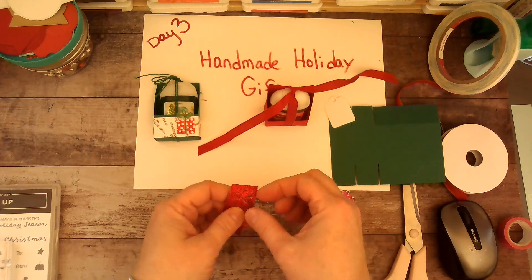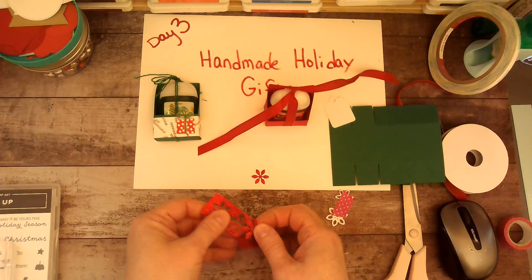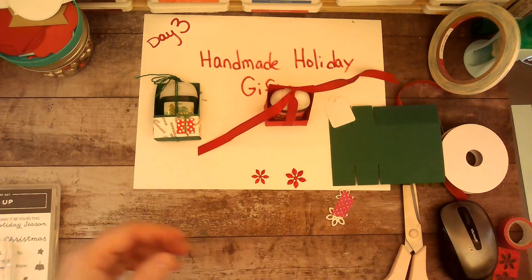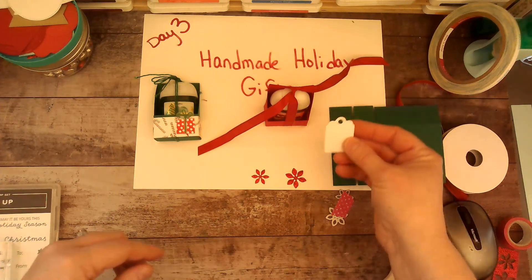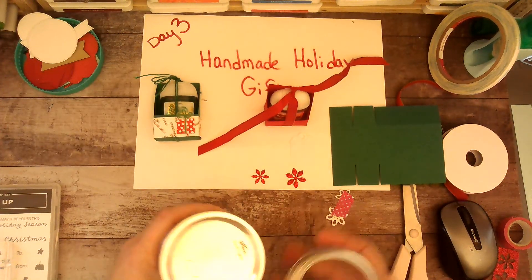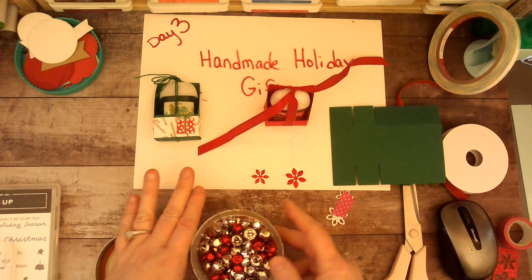These are super cute — I love these! They're very dainty though; I feel like I could rip them. Because I wanted to make this super special for today's video — again, you can keep it simple if you have to make a ton of these.